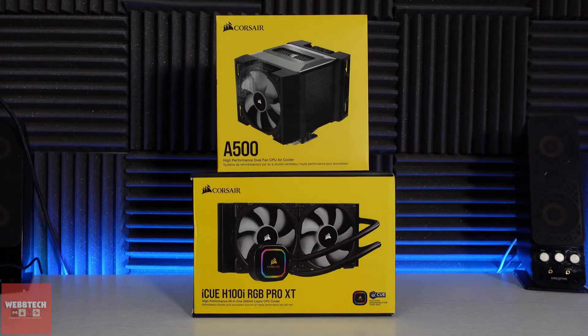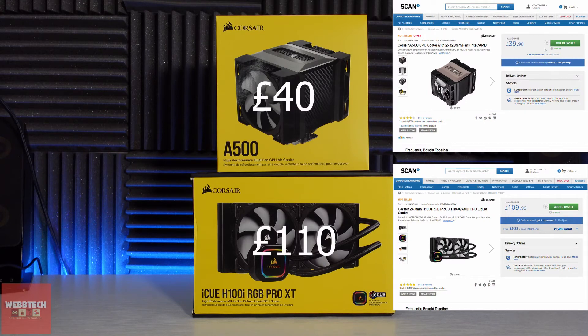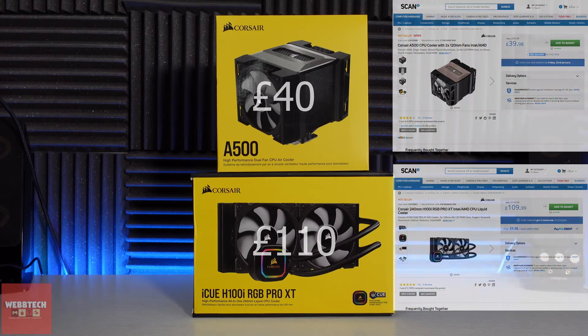So today's comparison is going to be with the H100i RGB Pro XT. Now is it fair? I don't think so to be honest. But if you're going to buy the A500 it's got to have comparable cooling. They do have similarities in that they both have ML120 fans, and that's where it ends really. The A500 can be got from Scan at the moment for £40 and the H100i for £110. But is there really £70 difference in cooling? Let's find out.